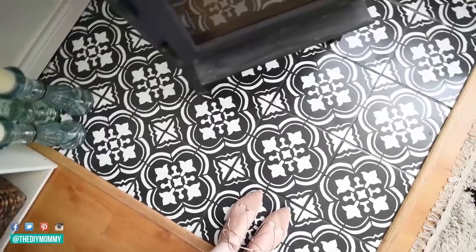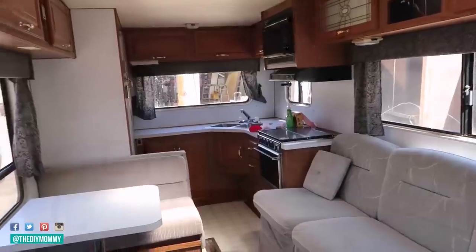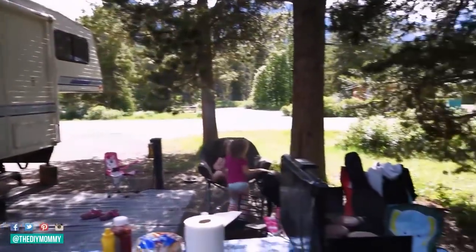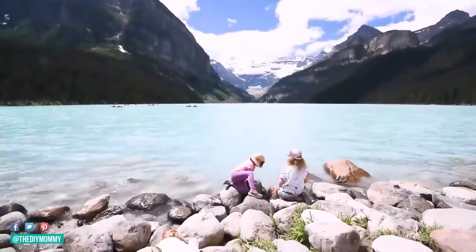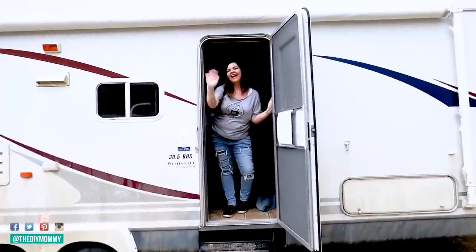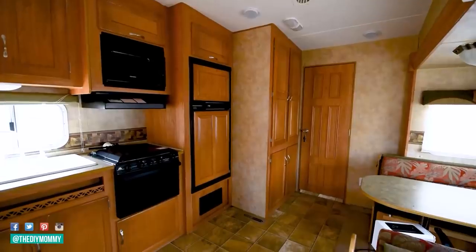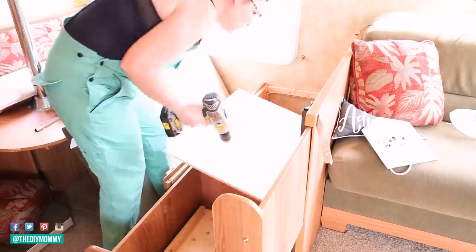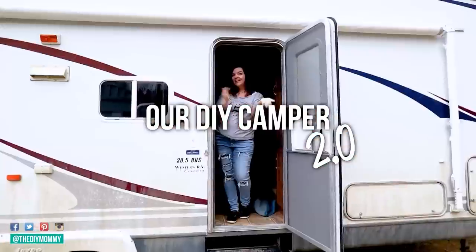My name is Christina and I'm a DIY and decor blogger at thediymommy.com. Ever since we renovated our first camper in 2017, our family has loved camping. With the hope that we'll make memories in this new-to-us 2007 Jayco fifth wheel one day soon, I'm diving into a new camper renovation headfirst. Follow along with me as I share the whole journey of our DIY Camper 2.0.